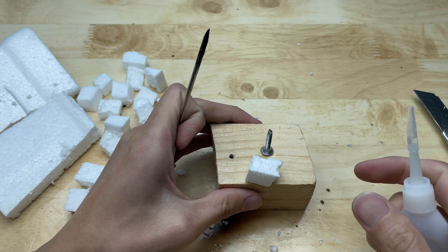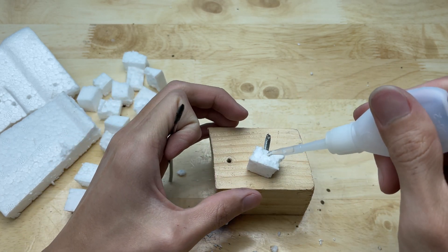Cut the foam into small pieces and place it over the joint between the wood and the screw. Drip super glue onto it.